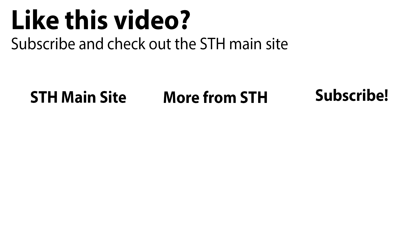Check out the main site, check out more from STH on YouTube, and subscribe to our YouTube channel.